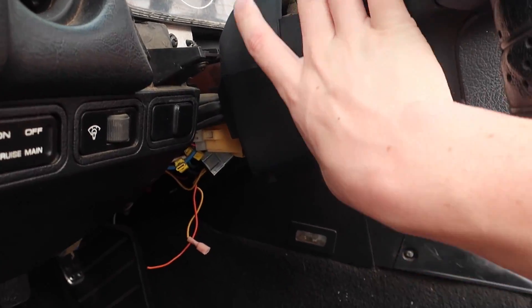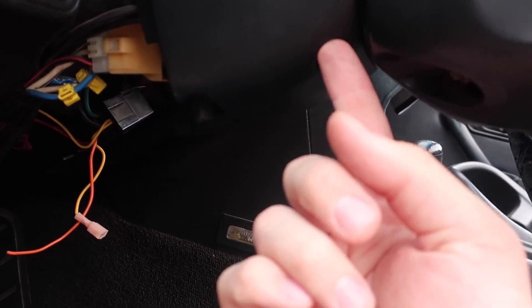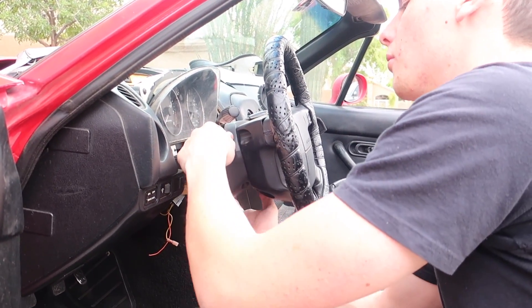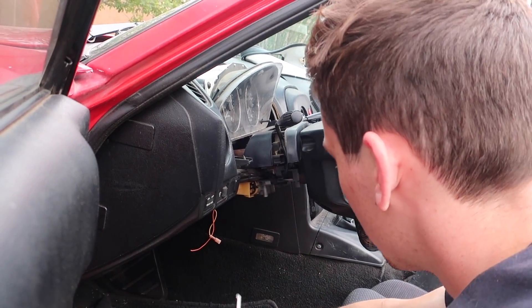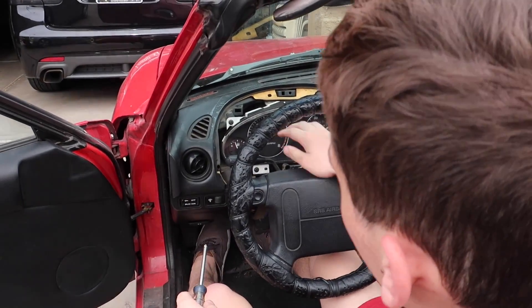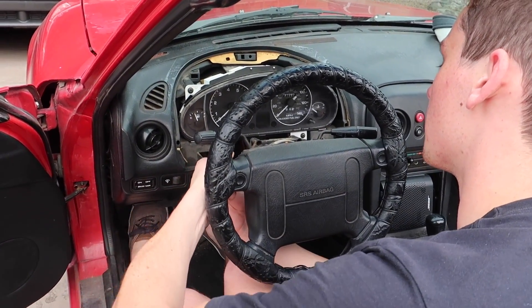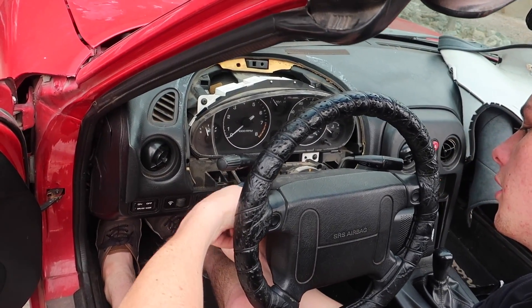Next we have to remove the plastic piece around the steering wheel to make it easier to get the gauge cluster out. There are two Phillips head screws on the driver side and one on the passenger side. Then there are four more Phillips heads — two up top and two on the bottom. You might need a shorter screwdriver for the bottom ones, but a longer one works well enough.